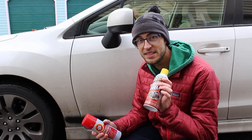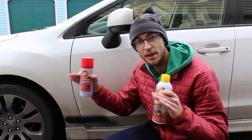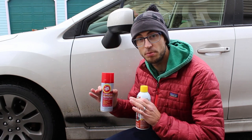The second test, which I think is very important, is what I'm calling a creep test. I'm going to spray a spot on the back of my car, tape it off so there's a very distinct line of where it starts, and then see how far each product creeps up into the area where it was not sprayed.